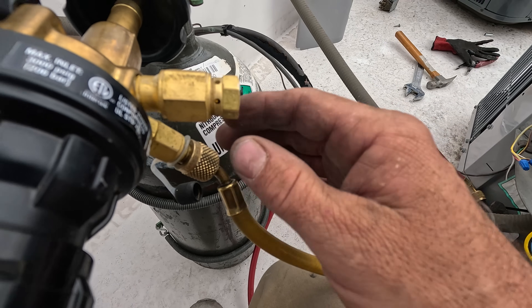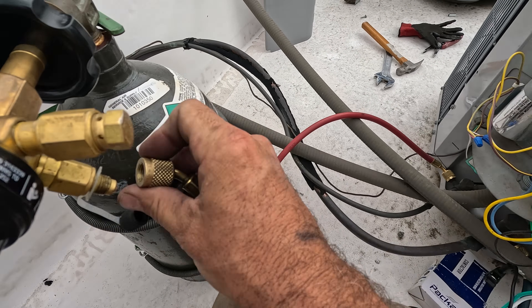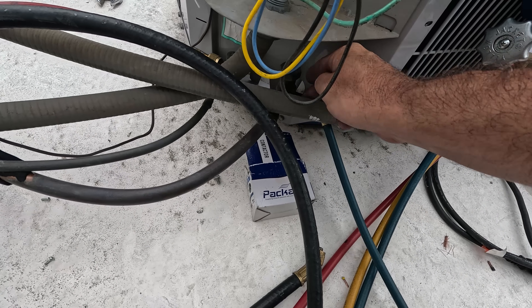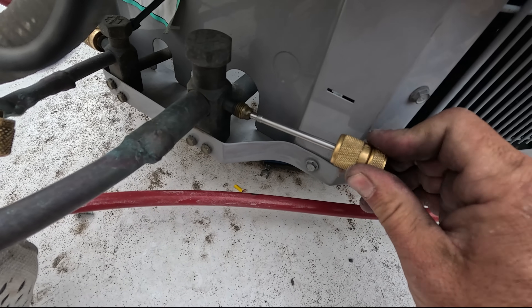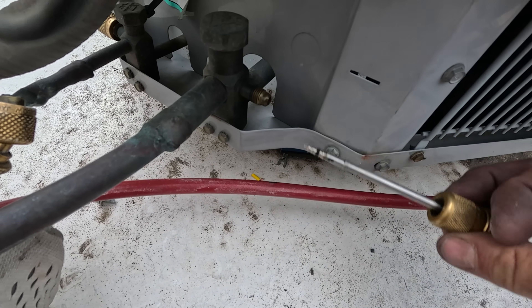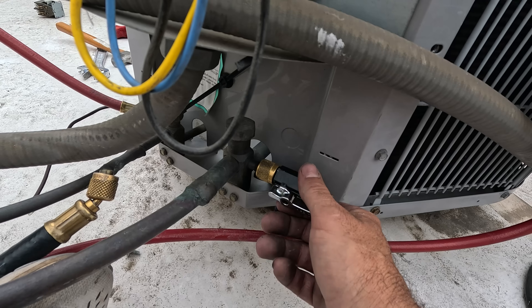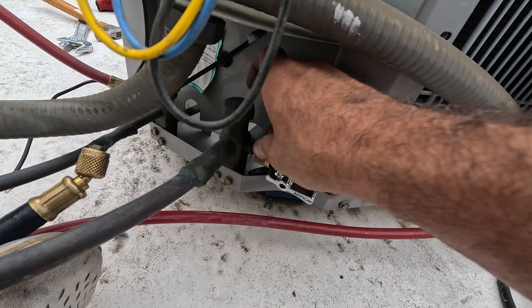We could have a leak somewhere else unfortunately, and we will for sure find out when we hook it up on evacuation. All the nitrogen is released back into the atmosphere. Going to remove the other valve core, and I will be replacing these with new ones. Vacuum rated APN valve core removal tool — it's what I use. I've been using the same ones for about four years now. I change the O-rings every year.